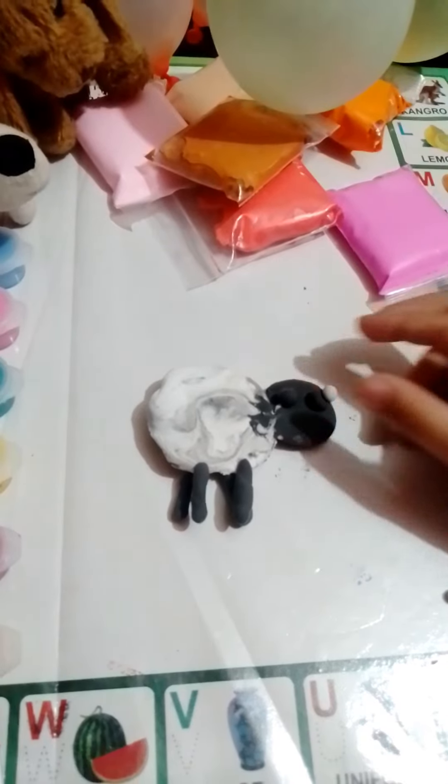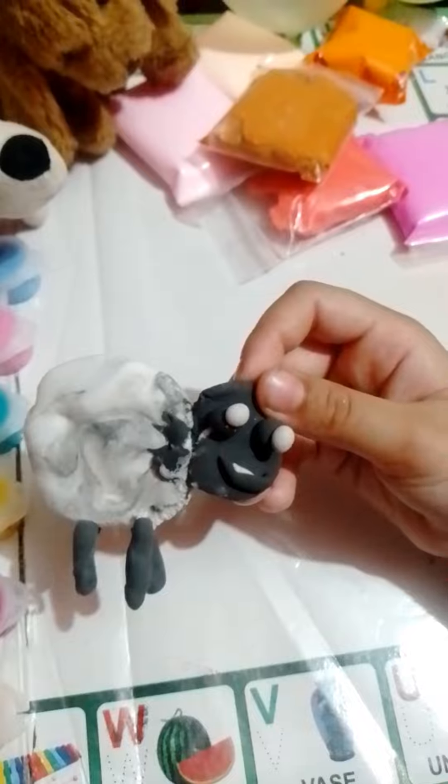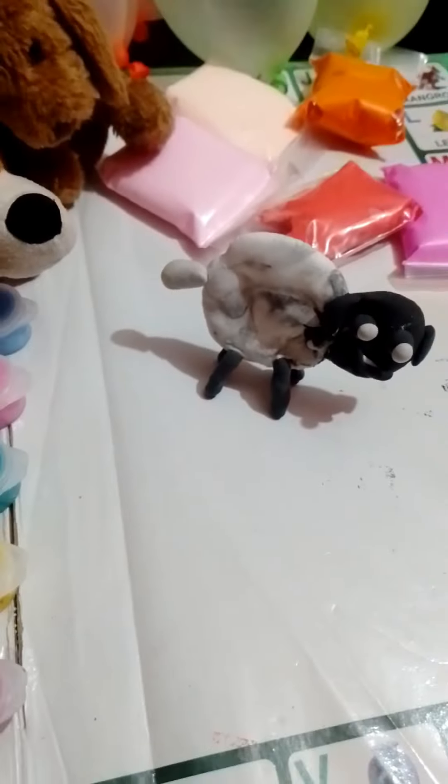I'm using white. Guys, let's see — I made my legs. I'm cutting the whole piece.